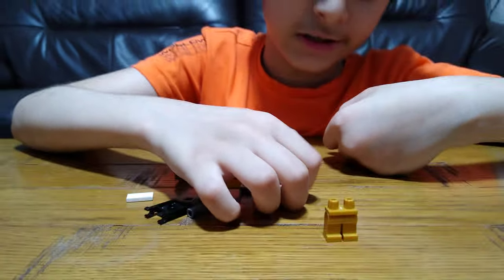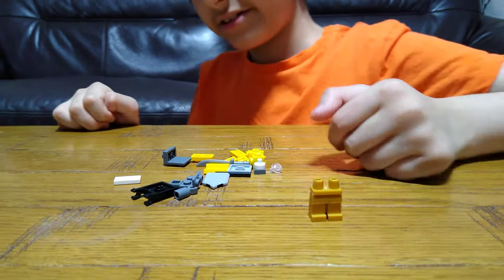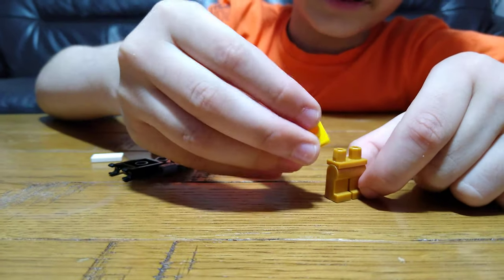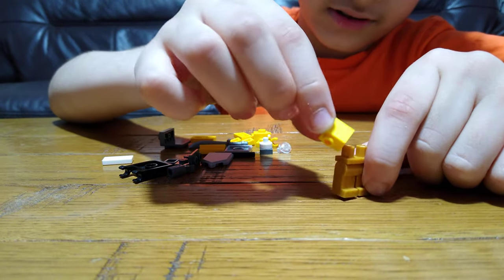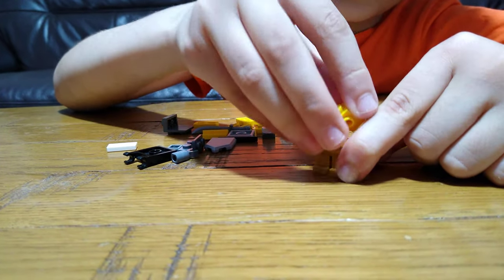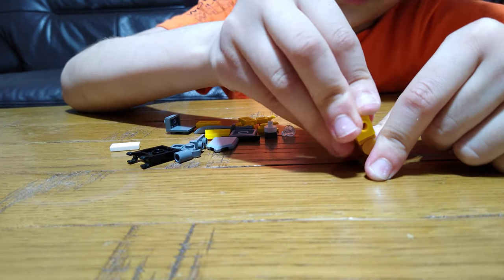As usual, every Among Us crewmate I make needs LEGO minifigure legs. Then we're going to get a brick with a stud on the side, because that's where we attach the arms.